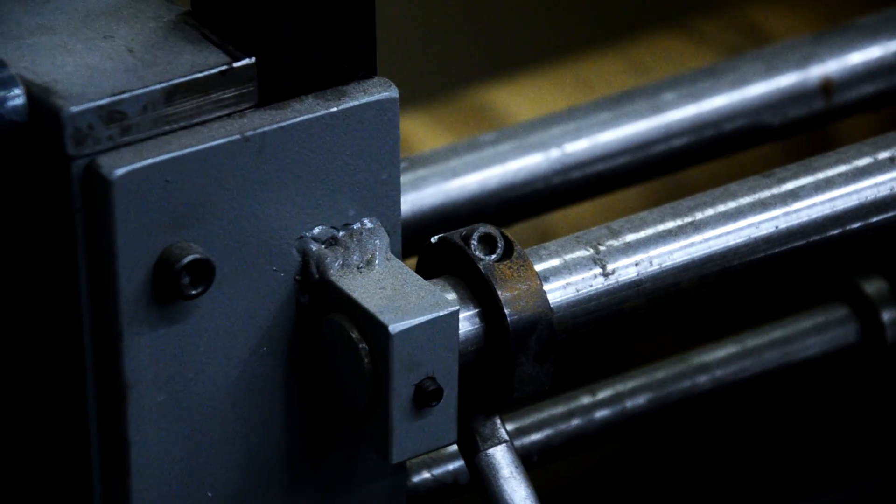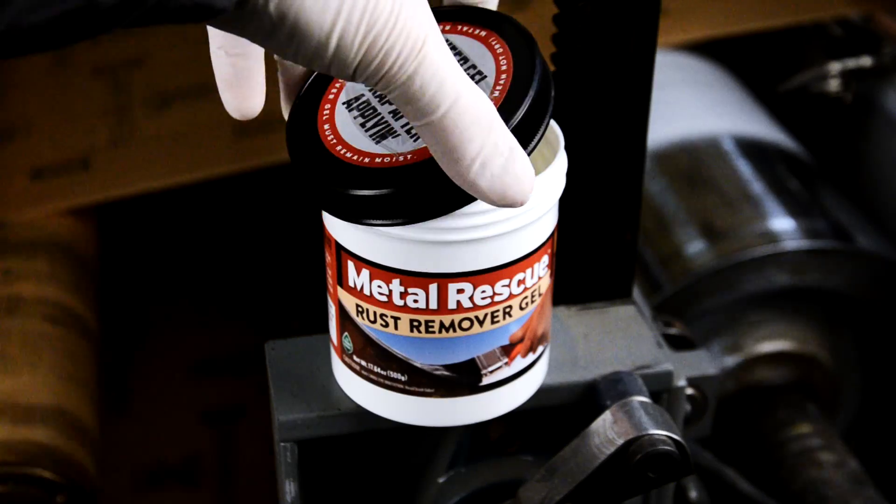Here's how it works. Find some rust. When you've found your spot or spots, make sure to clean the area of any grease or dirt before applying the gel. Once the area's been prepped, you're ready to apply the gel.